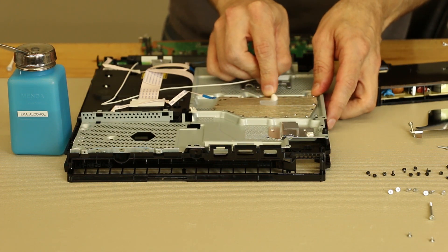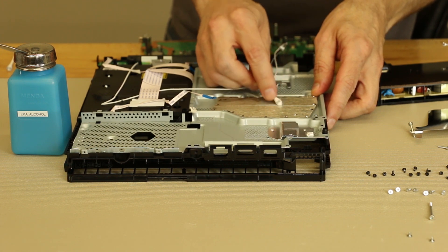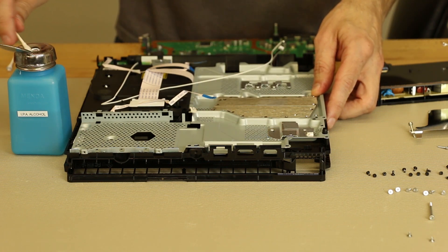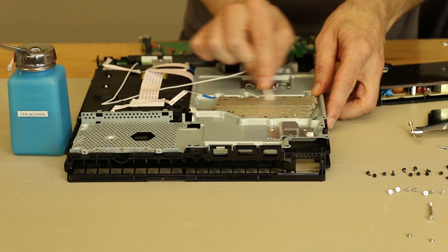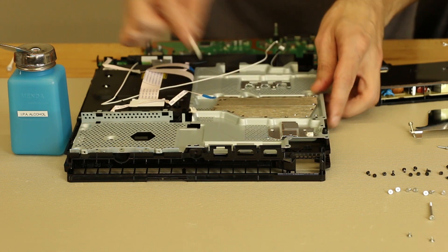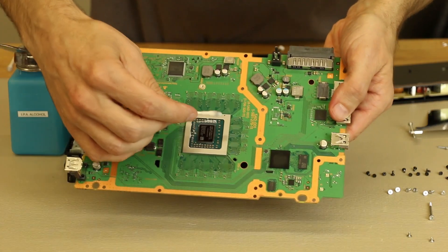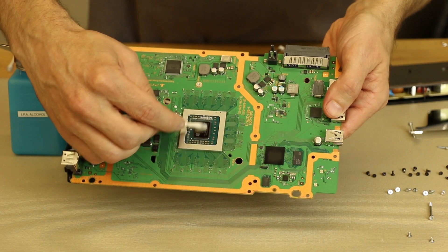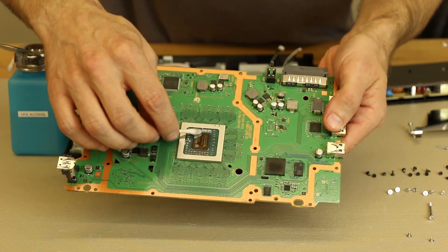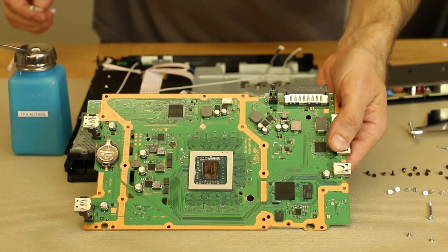Now I'm going to clean off the thermal paste on the heat sink. Keep in mind this is just with a dry Q-tip right now. Now I'm going to go ahead and put some of the alcohol on it and then go across it like that. And then the chip itself, I'm going to go across it like this. That just gets it nice and clean — you want a really nice clean surface so it gets really good contact with the thermal paste.